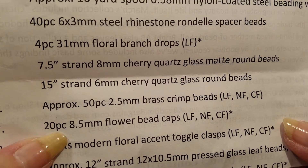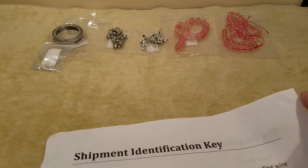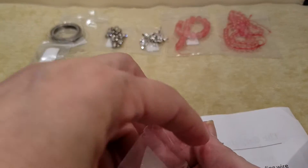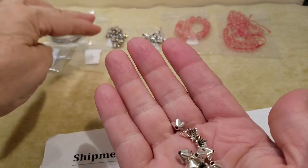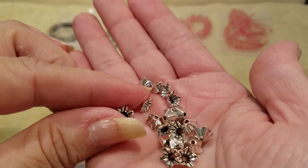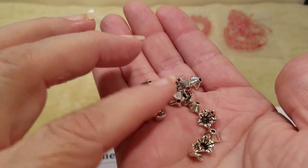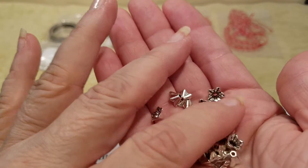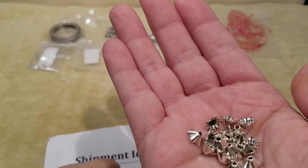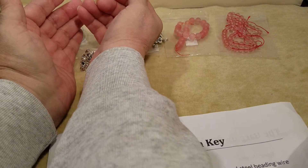Number seven is 20 pieces of 8 by 5 millimeter flower bead caps. Those are different looking to me, but they're pretty — they're definitely different, at least to me. As soon as I get the other one that dropped, we'll move right along.